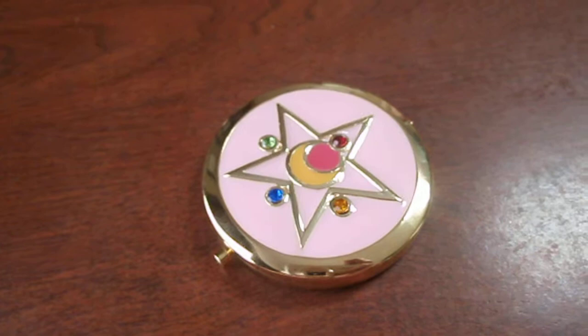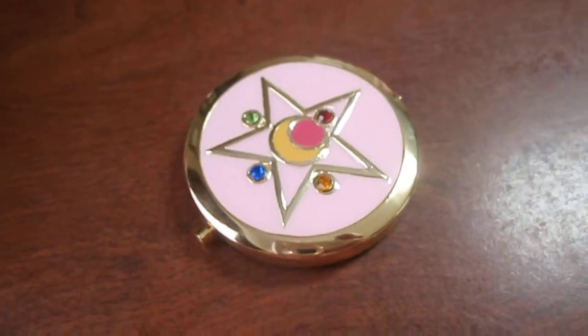Hey guys, Momo Karimu here, and today what I wanted to talk to you about was the Sailor Moon Compacts made by Starlight Studios.